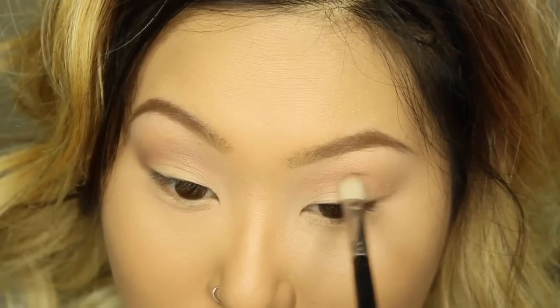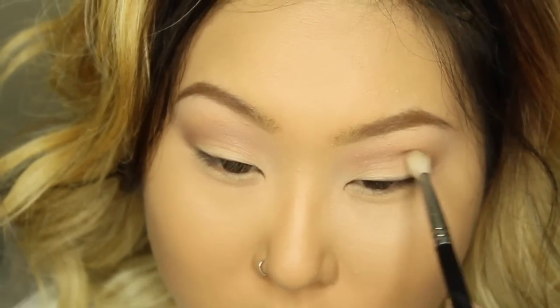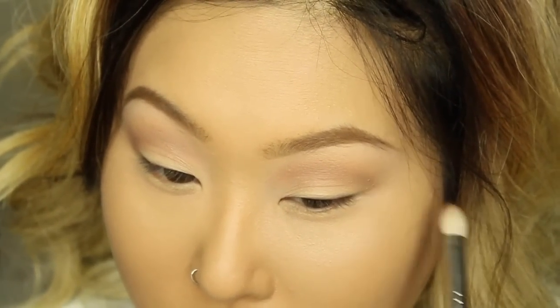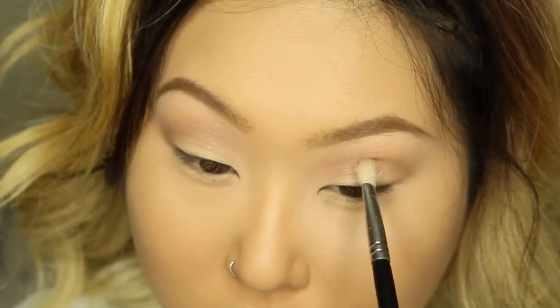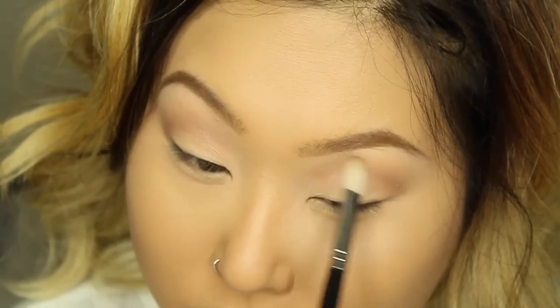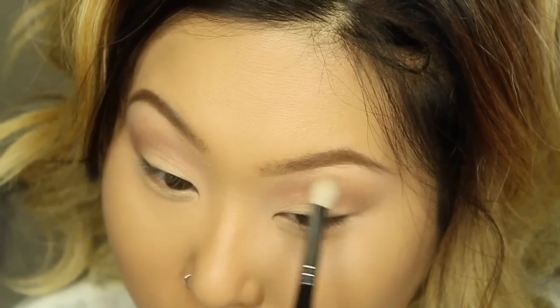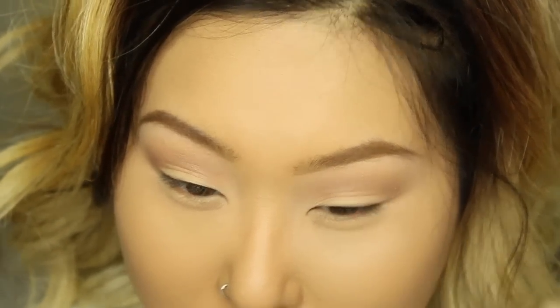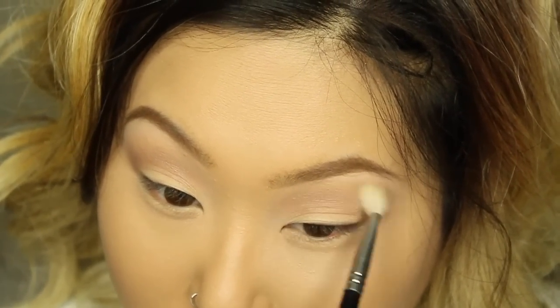Next I'm going to deepen the look even more by using the color 'Java' with the Coastal Scents 250 brush — I love this brush for precision. I'm applying this above my crease, which is great for hooded eyes because you can see the eyeshadow even with your eyes open. It also creates the illusion of bigger, wider eyes.